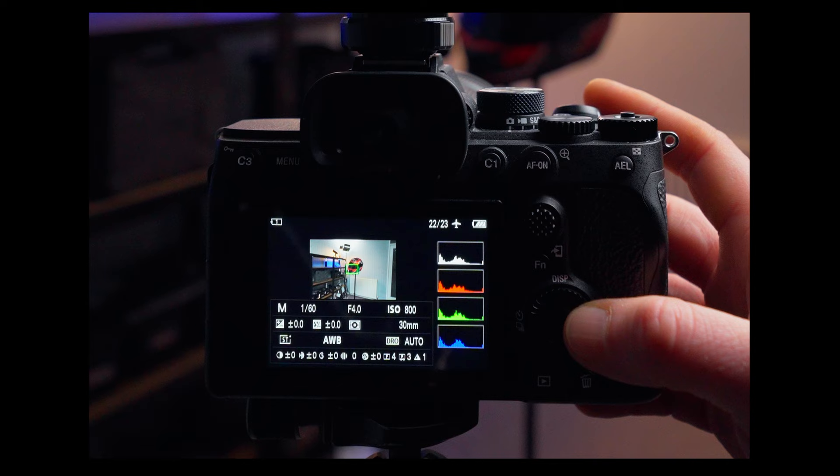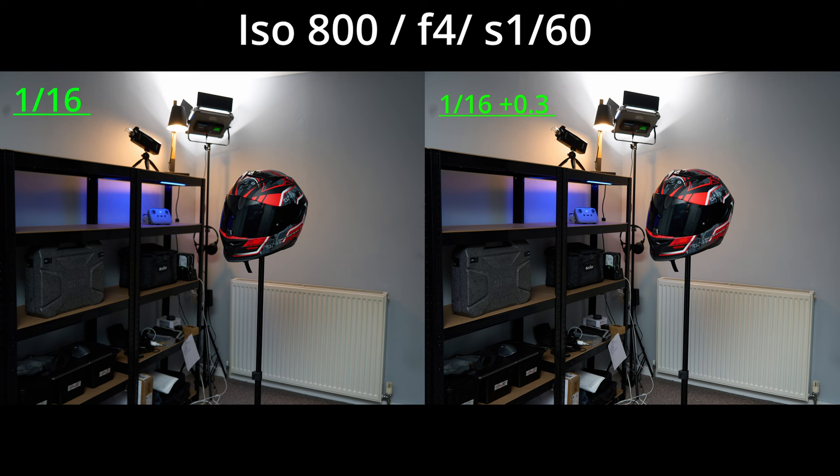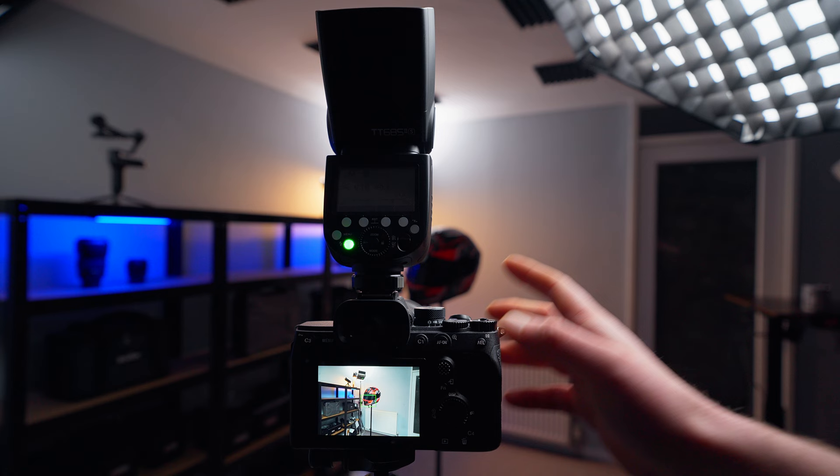Comparing both histograms now, you can see that we've stretched out the midtones a bit more compared to the first image. There's a slight improvement within the midtones, and overall I think this sort of exposure works quite well.